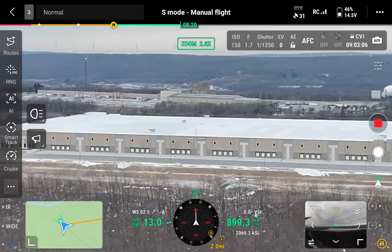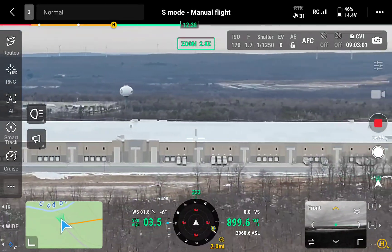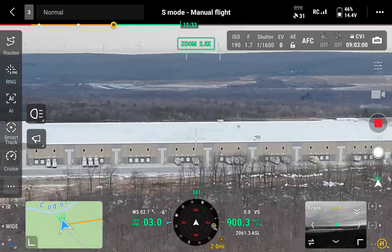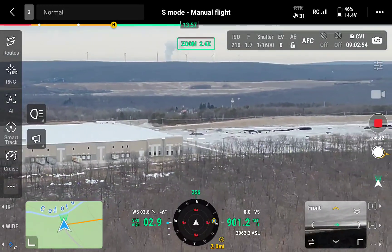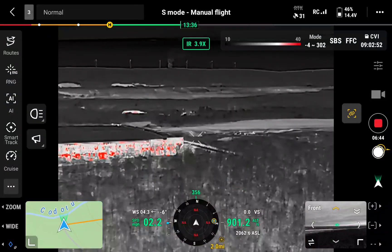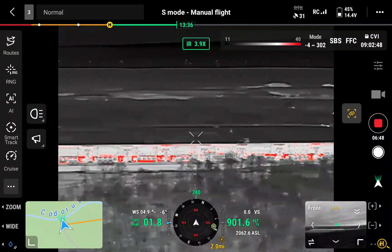Let's take a quick look here — this is the new building, new distribution center on top of the Vulcan. That's what it looks like. Let's see what some infrared looks like here, see the heat signatures.